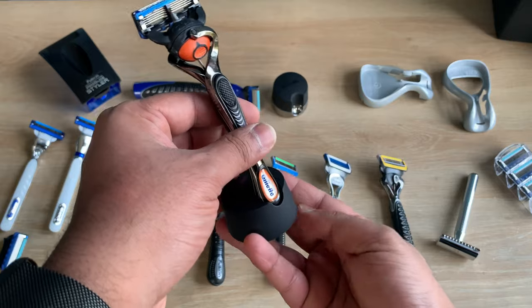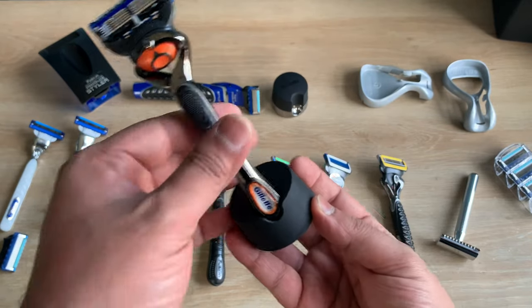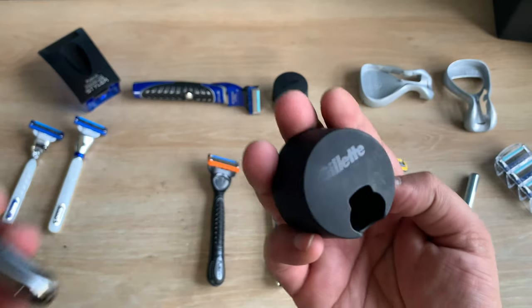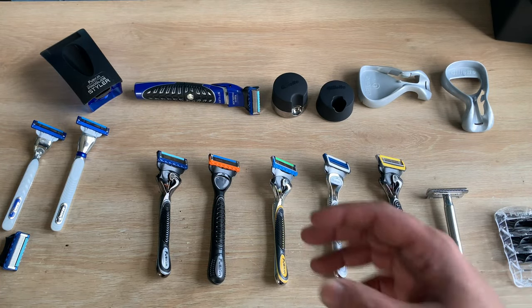There is a separate stand you can get for the Fusion blades, and you can find that stand on Gillette's website as well.